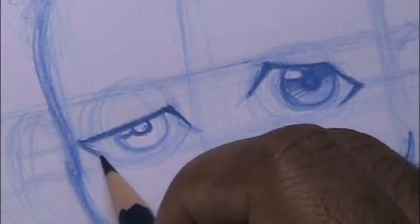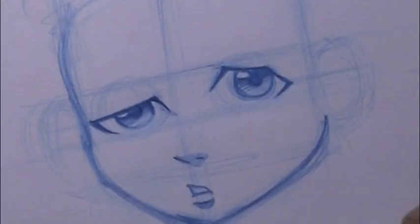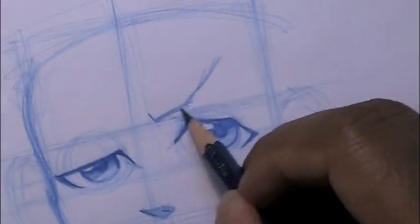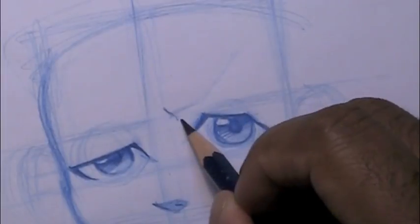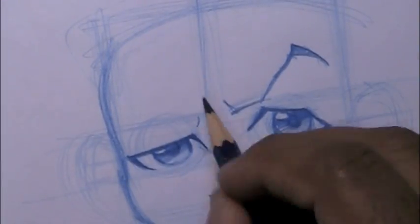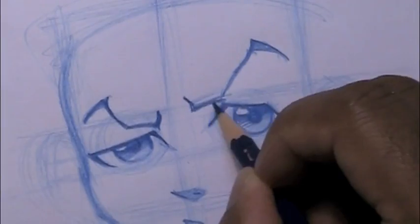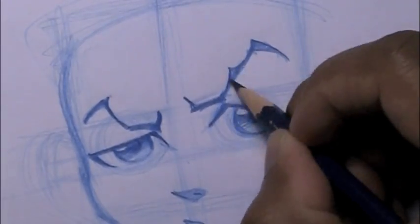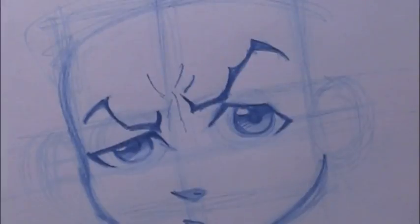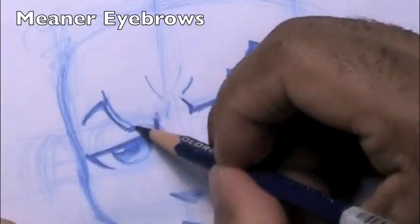Their eyes are very anime, and their eyes have changed slightly from the first season when they first came out. Put a small cast shadow under his nose. For the eyebrows — the eyebrows have changed drastically from when the characters were first designed, between the first season and the current third season. These are the most complex eyebrows I've ever seen, so I want to give him some meaner-looking eyebrows.